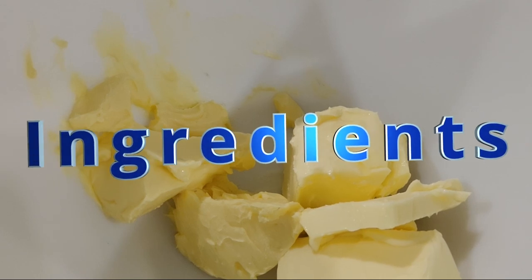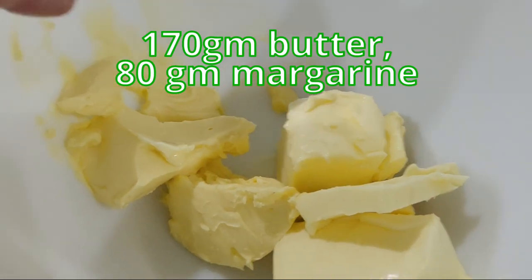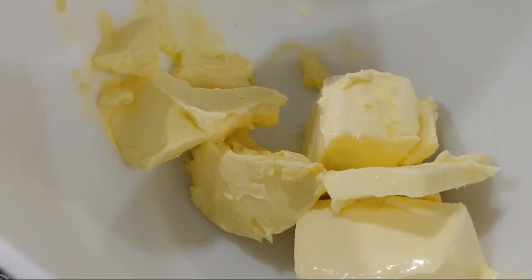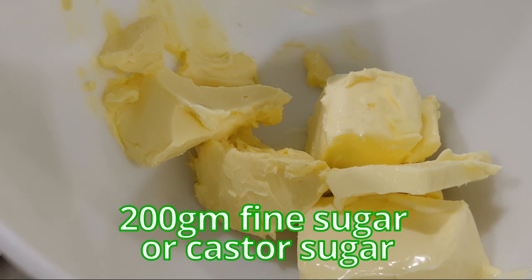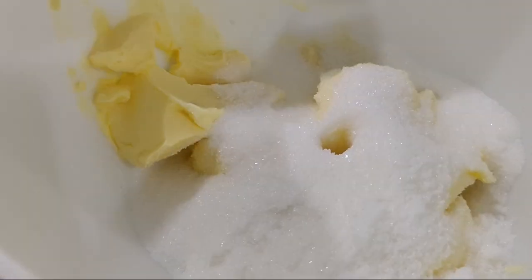For the ingredients, I have about 170 grams of butter and 80 grams of margarine. Mix these two. Into this bowl, I'm going to add 200 grams of fine sugar, or caster sugar. This is to be creamed.